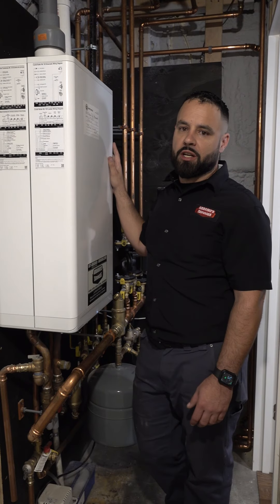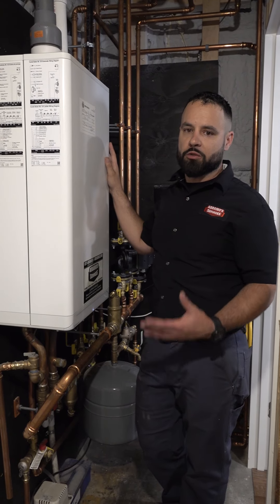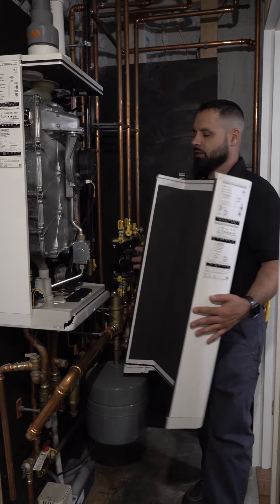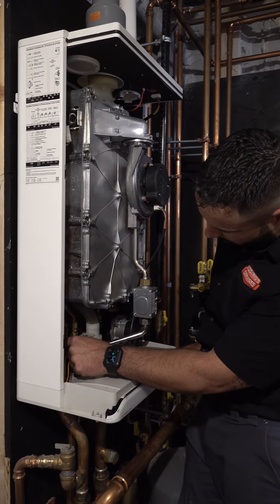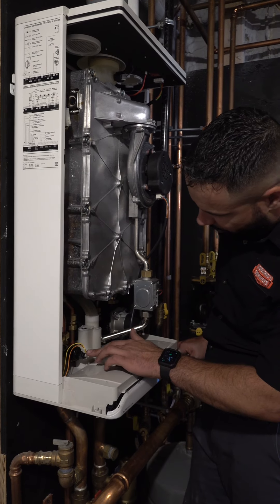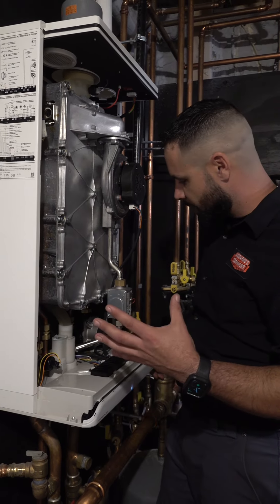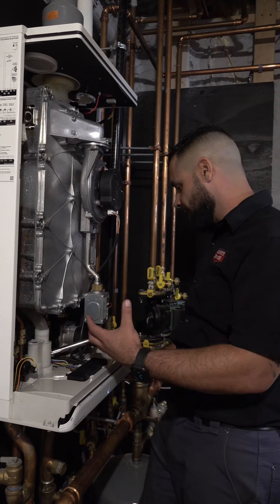Just looking at this boiler from the outside, you really don't get a good idea of how well it's working on the inside. So we've got to remove this cover and really take a look. We're going to look at things like water connections from the factory, make sure that any of these electrical connections aren't loose and frayed, and look for general wear and tear and any leaks inside the cover.